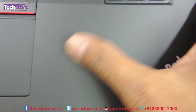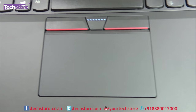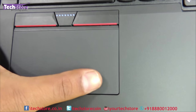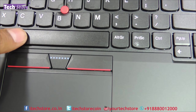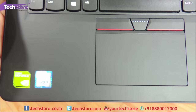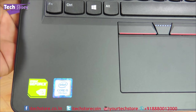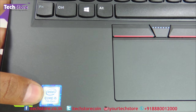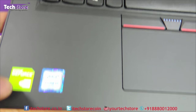The entire palm rest area has a very smooth finish — it is not rubberized. You have the multi-point touchpad as well as the TrackPoint, so it is called the UltraNave system.